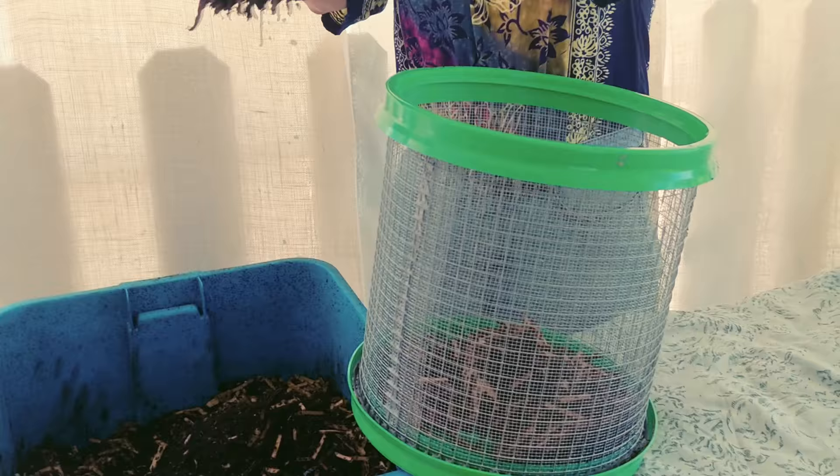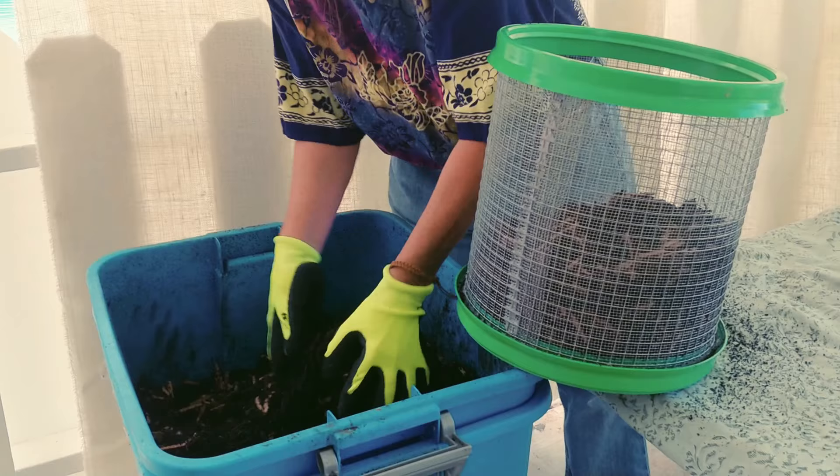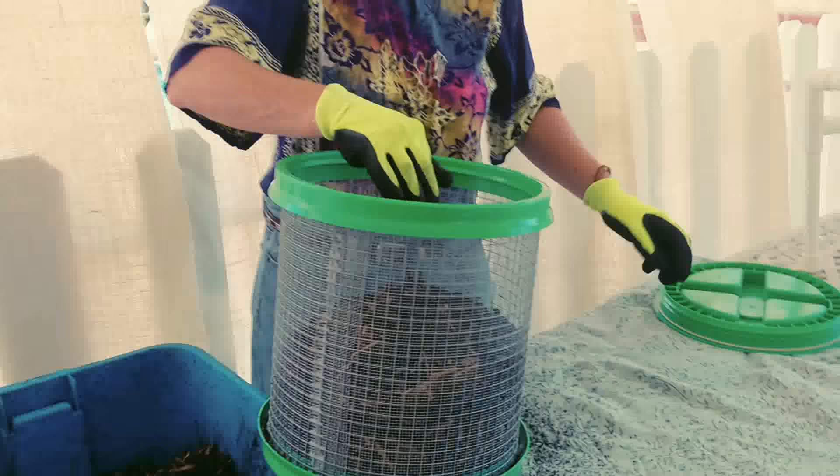Let me show you some of my worms here. They're probably not real happy with me at the moment. You can fill this all the way up or you can fill it halfway. For demonstration, I'll do one more scoop because this really does go fast. Now I'm going to put the top back on — it's about halfway full.